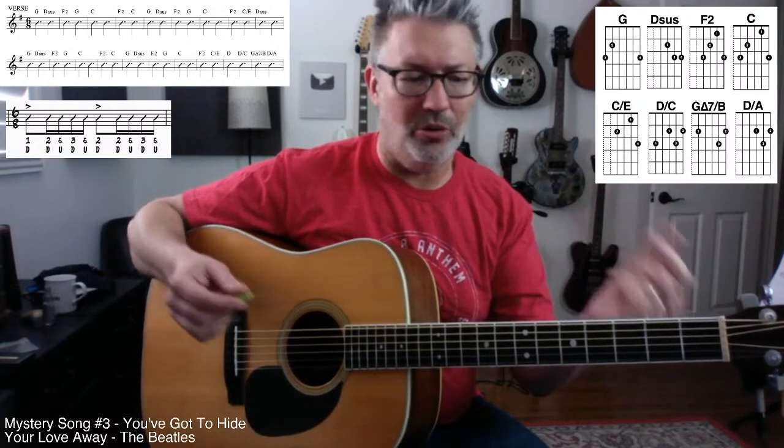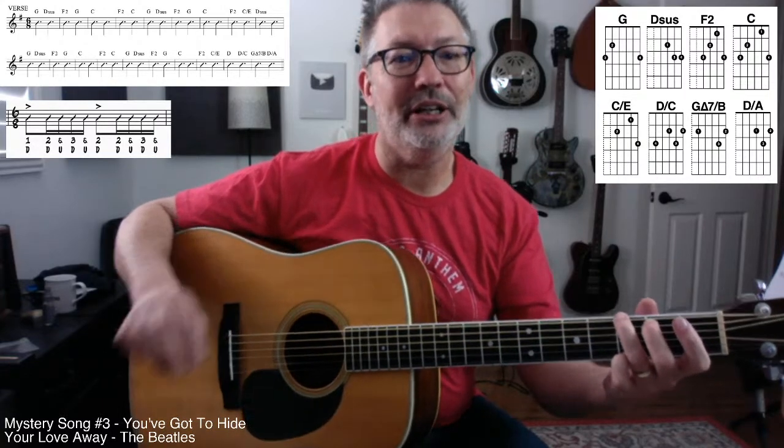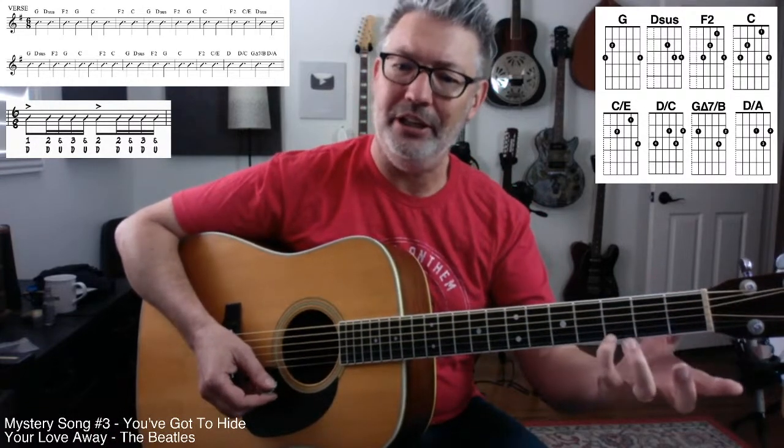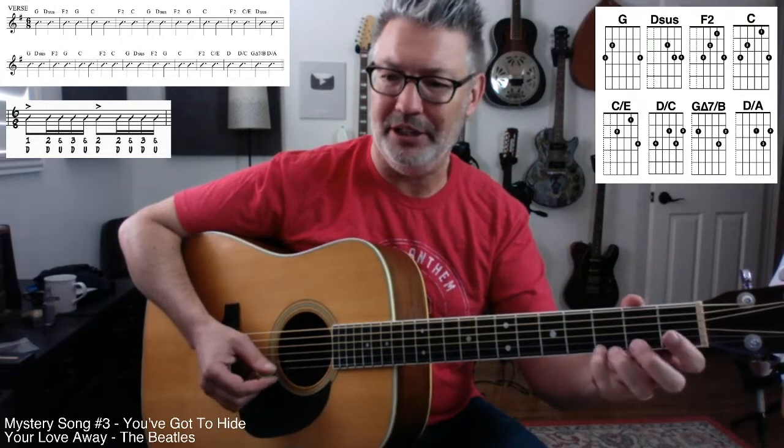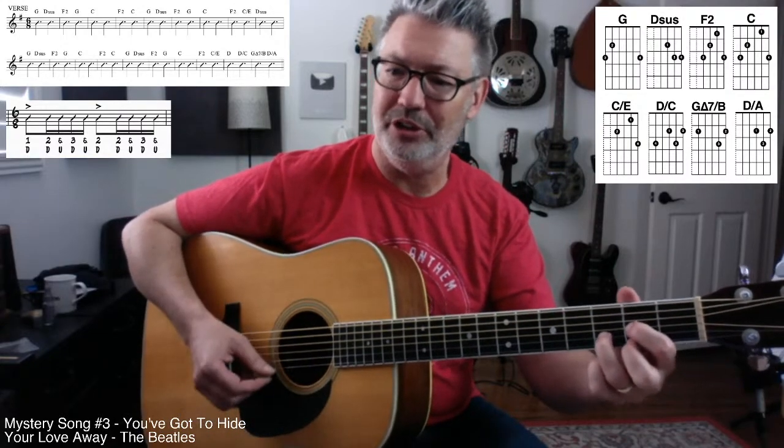Let's talk about the chords. We already talked about the G chord. Here's the thing: you're going to leave your pinky on until you get to the last two bars of the verse. I was watching a video — John's pinky was always there, except when he went to the D chord. And when he went to D over C, he played it like this.